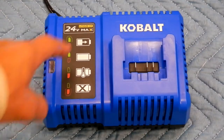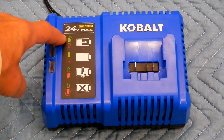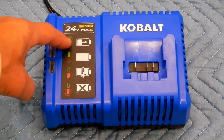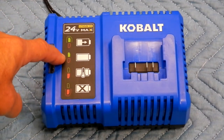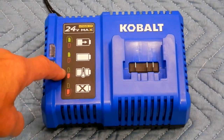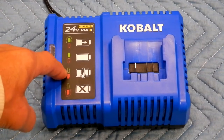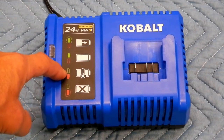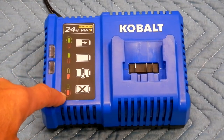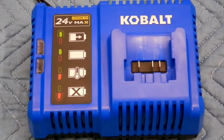Here on this chart you've got your green and your red indicators. When it's flashing, that means the battery is charging. When it's a solid green, that means the battery is fully charged. If you stick the battery in and it goes to a solid red that's not flashing, that means the battery is too cold to charge. And when the red is flashing, that means the battery has some kind of an issue.